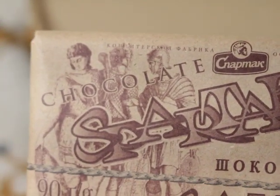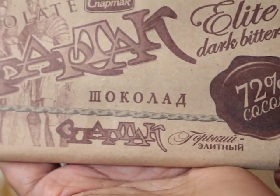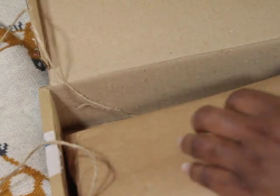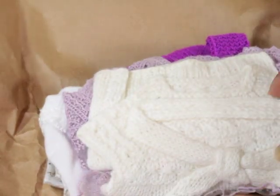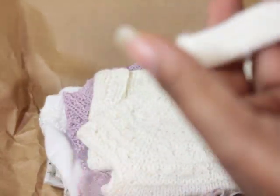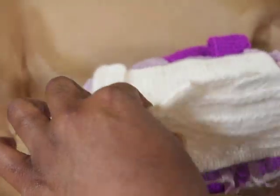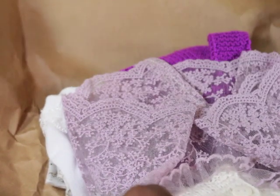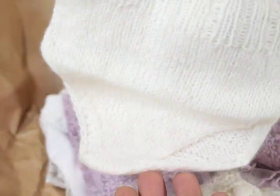This is chocolate — dark, bitter, good stuff. Alright, this is for Missouri and it is handmade, which I was not expecting. It feels so soft. Oh, look at those — so cute!